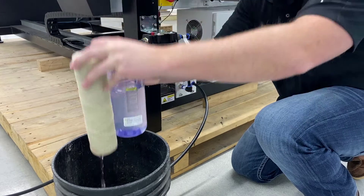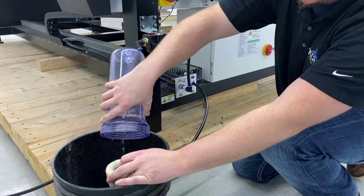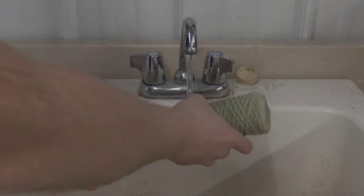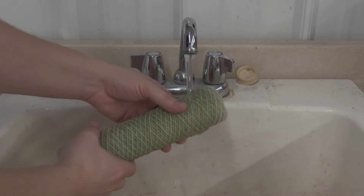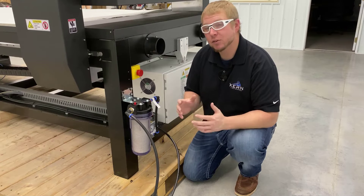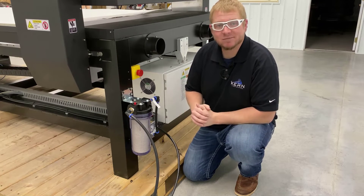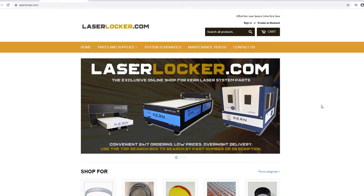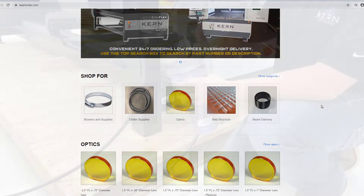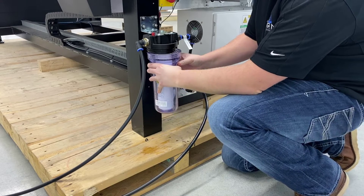Once removed, lift the filter out and drain the remaining fluid from the canister into a container or bucket. Rinse debris and particles from the canister and filter with water. If the filter is built up with debris and particles that can't be removed, the filter will need replacing. Replacement filters are available for purchase on Kern's laserlocker.com website. Insert the filter into the canister and reinstall into the water filter assembly.